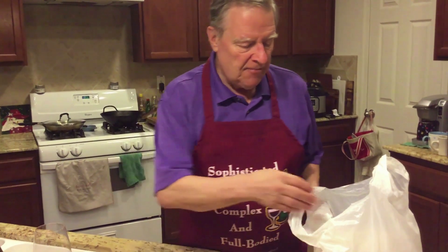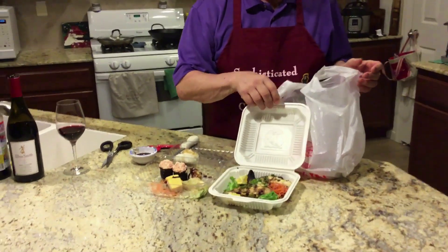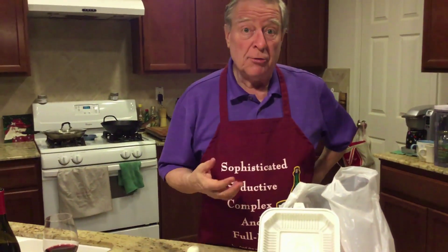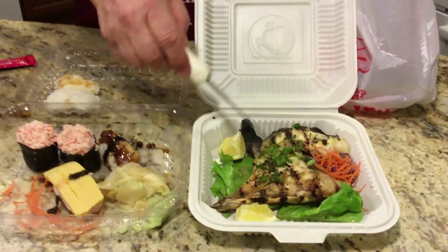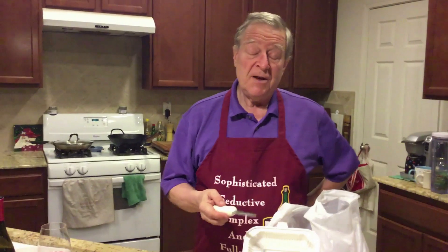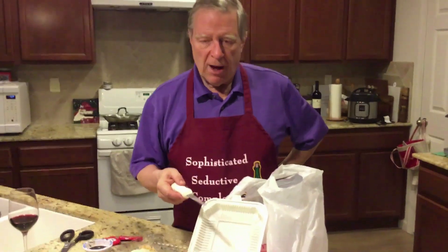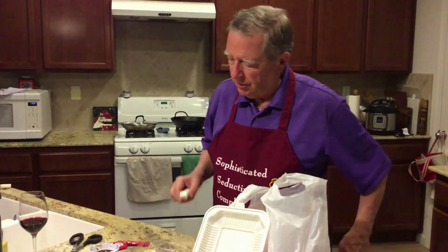One more thing that I find really delicious, if you can get it — ask if they have any hamachi kama. Hamachi means yellowtail fish, and kama means collar. So this is a cooked collar of yellowtail, and it's absolutely delicious. If you can't find that, ask if they have a salmon collar. Salmon is called sake — kind of like the drink. So ask for sake kama. Just delightful cooked fish.